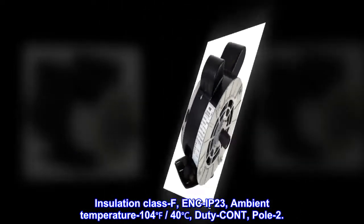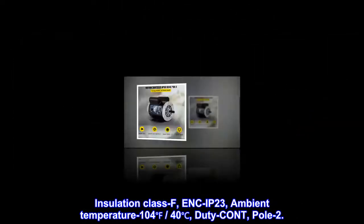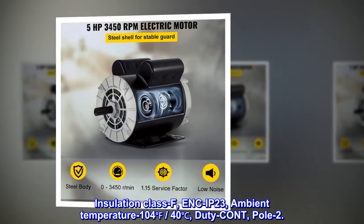Insulation class F, enclosure IP23, ambient temperature 104°F (40°C), pole 2.